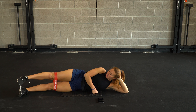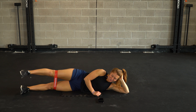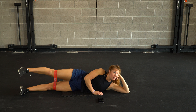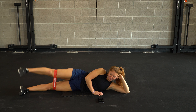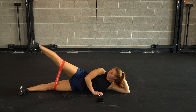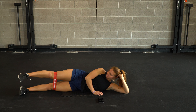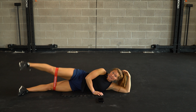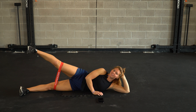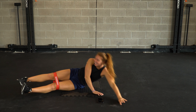Straightening out those legs — finishing it out. Second round. Straight legs, full force. Flexing throughout the foot. There's that booty right here, nice and strong. You guys are doing great — we are past our halfway point. Come on, ten! Let's push till the end. Final five — for three, two, and one. We're done.